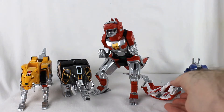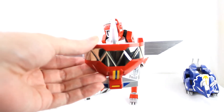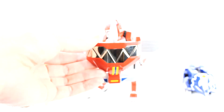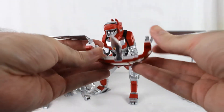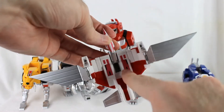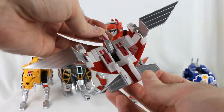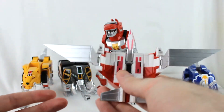We'll start with the Pterodactyl, since it's the smallest. There are no stickers this time — it's all painted, so you've still got the detailing but as nice paint with no worry of it peeling off eventually. The wingspan is noticeably larger than the original.